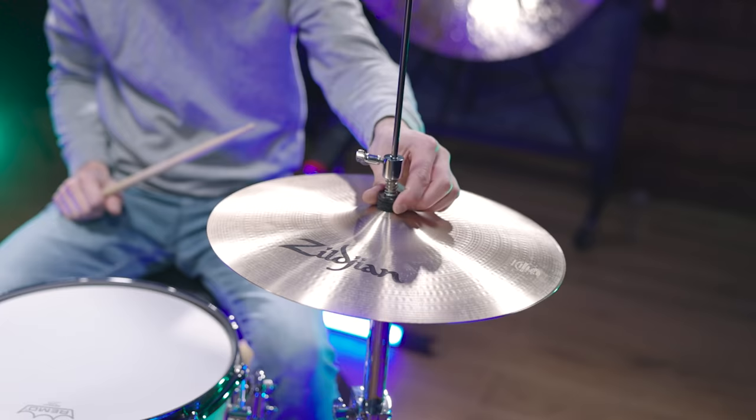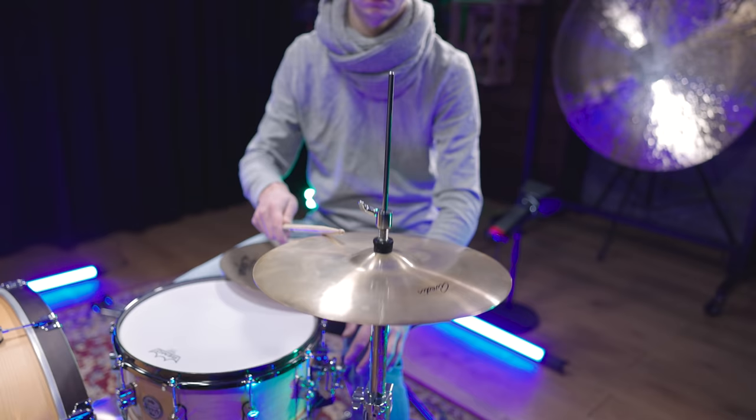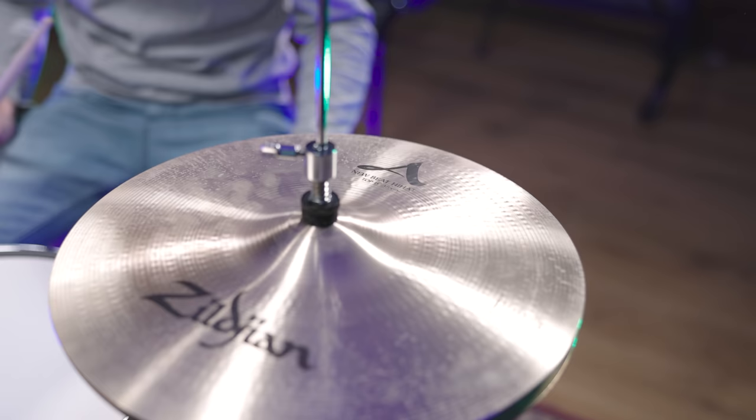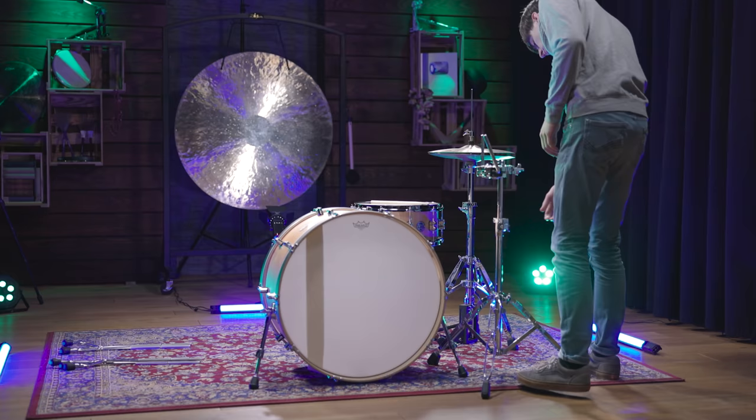Now before we can place the toms, we need to bring in a hi-hat as reference for positioning the 5 toms. Roger Taylor often played 15-inch Zildjian A Vevey hats, so the first idea was to use our 14-inch A Vevey hats. These just sounded too small, so Pascal went through our 15-inch hats and came up with his own combination. The top cymbal is a 15-inch A New Beat top and the bottom cymbal is a 15-inch Kerope top. It's time to place the toms now.